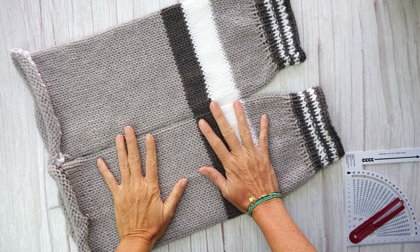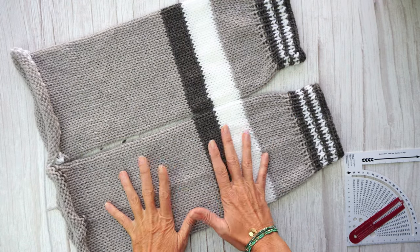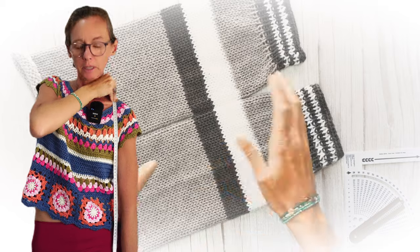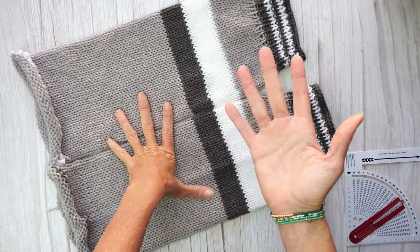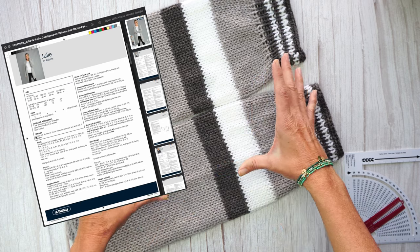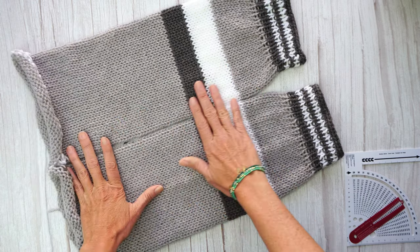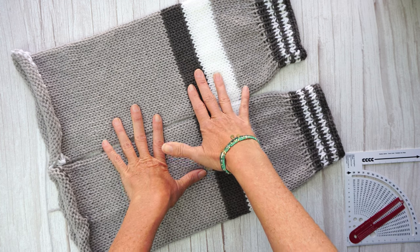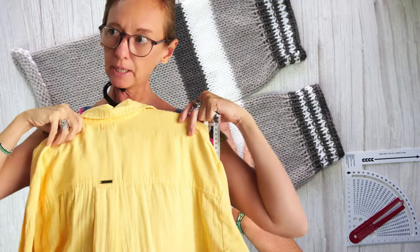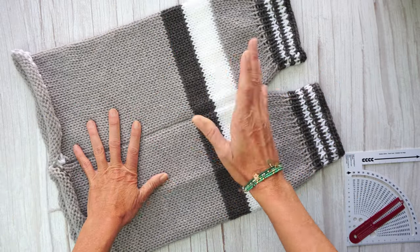Now that we have the sleeves ready, how can you make the right size cardigan for yourself? There are three ways of measuring to get the right size. One is to measure yourself and get your body measurements. The second option is to get a free pattern — if you're making for somebody else, the pattern normally comes with all sizes so you use those to calculate. The third way is to measure another garment that fits you and use that as a pattern to calculate the size.